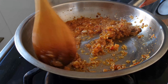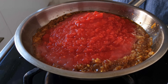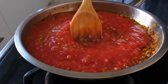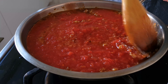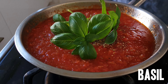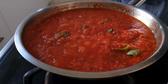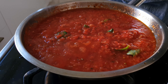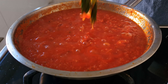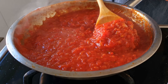Give it a stir to make sure nothing is stuck to the bottom, then pour in a good quality can of tomatoes. Rinse the can with a little bit of water and add that in as well. Give it a good stir to incorporate the tomatoes with the base of the sauce, then add another pinch of dried oregano, a couple of sprigs of fresh basil, a pinch of sugar, and stir. Let that simmer for at least 15-20 minutes, preferably around half an hour. Fish out the basil, season with a pinch of salt, and our tomato sauce is done.